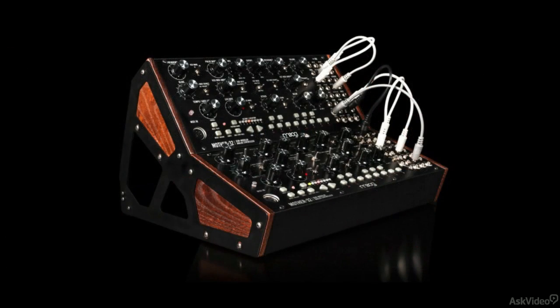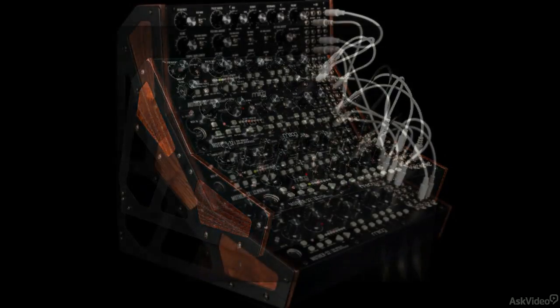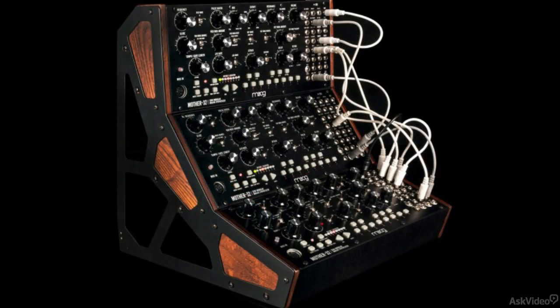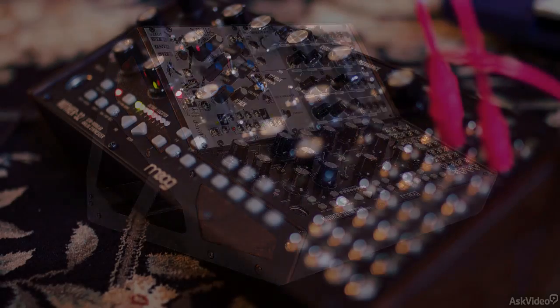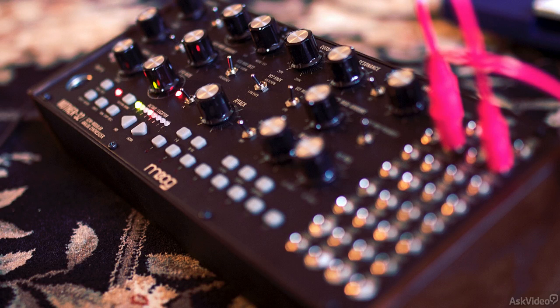You can get multiple of these units to create some really complex modular setups, or integrate it with your existing Eurorack gear without any issues. It's a really exciting time to see Moog enter the Eurorack standard with this synth, and it's also a great entry point to get into the Eurorack world without breaking the bank.